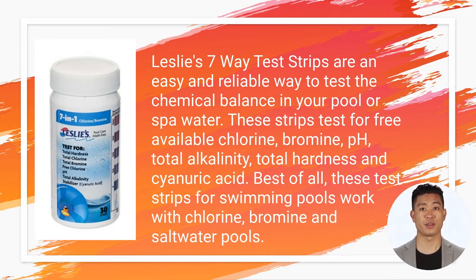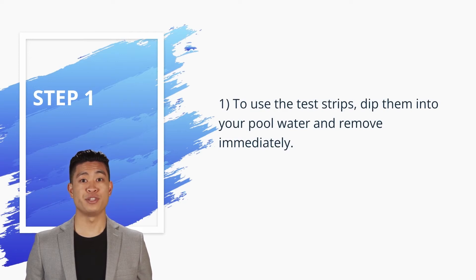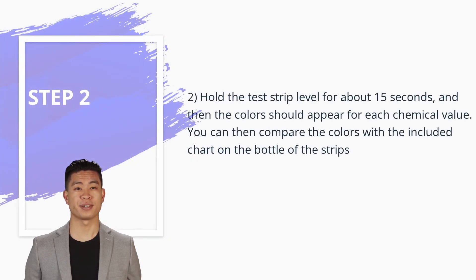These test strips for swimming pools work with chlorine, bromine, and salt water pools. Routine usage directions: Step one — dip the test strips into your pool water and remove immediately. Step two — hold the test strip level for about 15 seconds, and then the colors should appear for each chemical value.